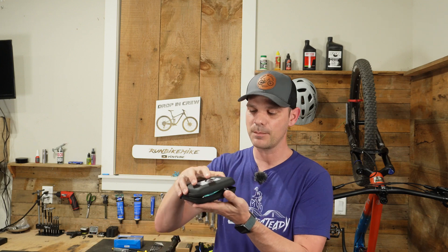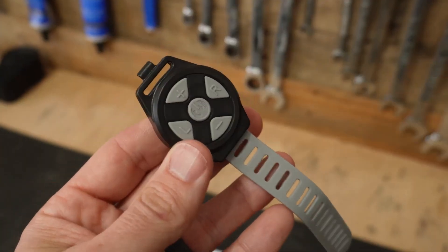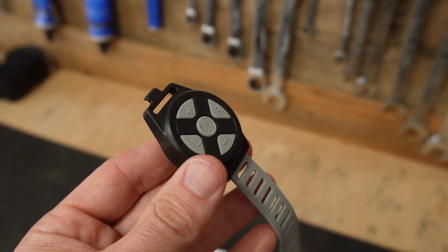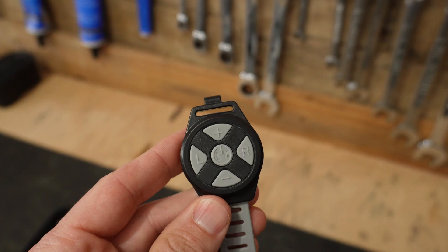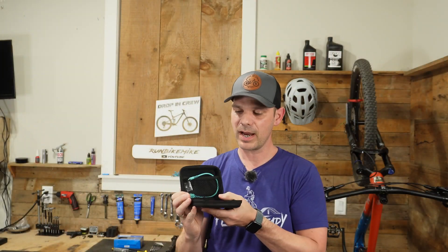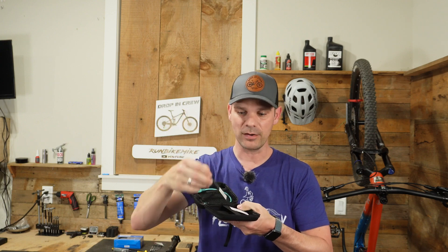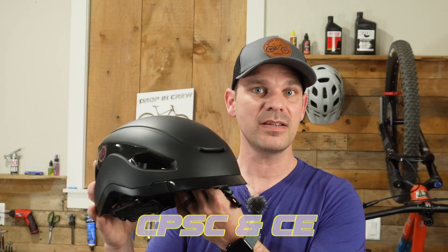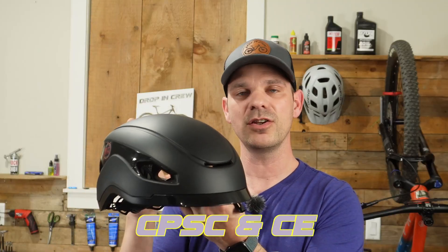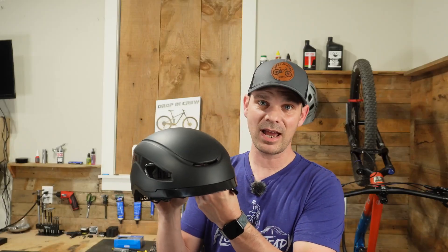Base Camp also supplied a nice carrying case. When you first open it up, it's going to have your remote that you can attach to your handlebars to turn the volume up and down, pause your music, answer a phone call, and also turn the left and right turn signals on. Also inside is a spare battery, a screwdriver to change out the battery, a USB cable, and an instruction manual.